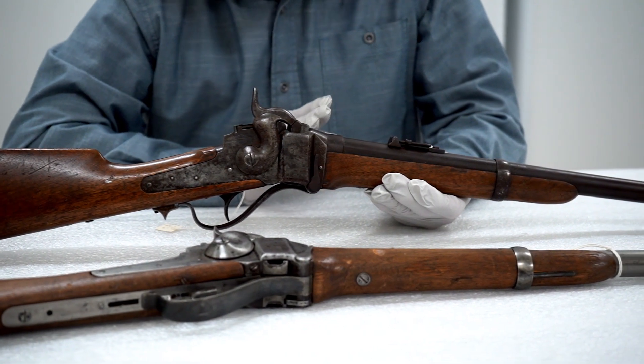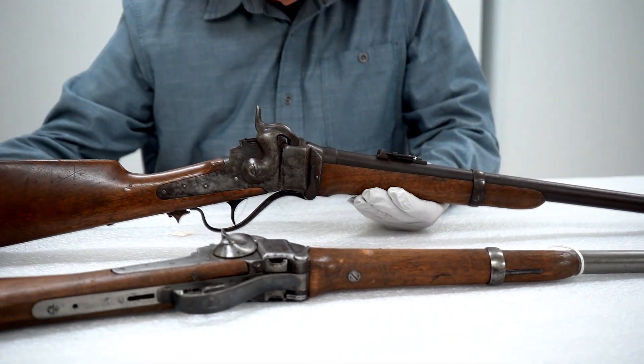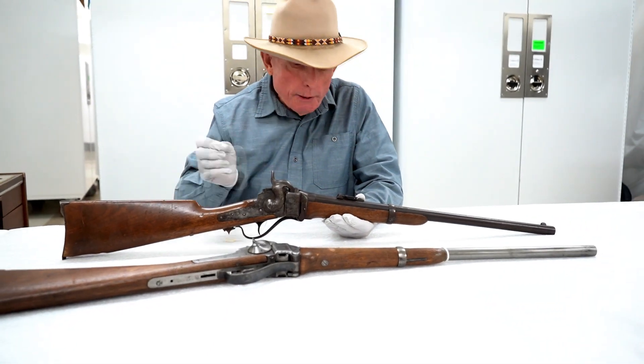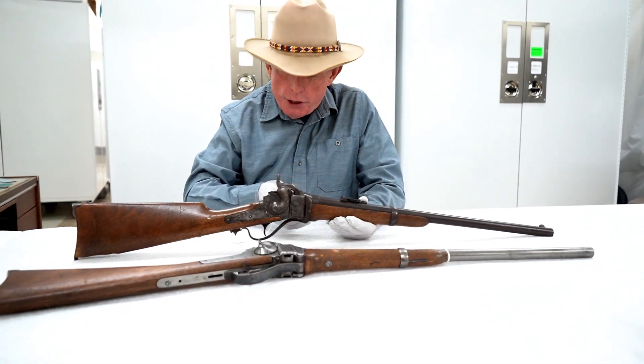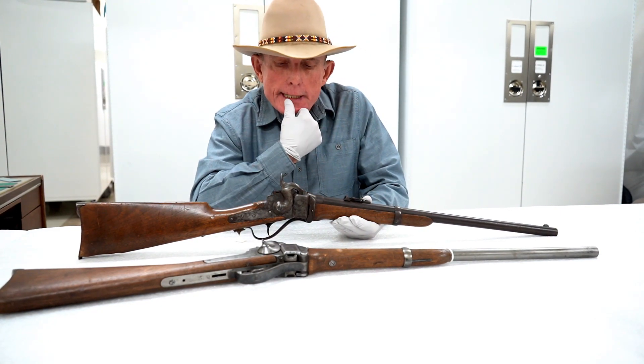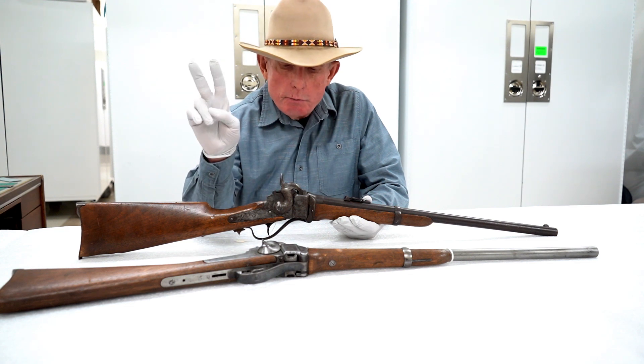In their original configuration as a percussion firearm they were still breech-loading. You loaded a paper cartridge into the chamber, closed the action, cocked the hammer, and these were unique in that there were two ignition methods.